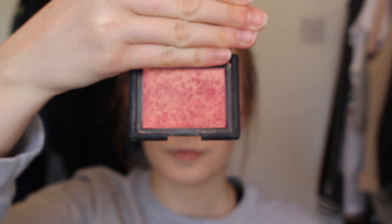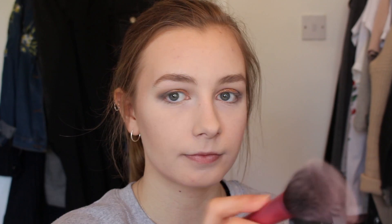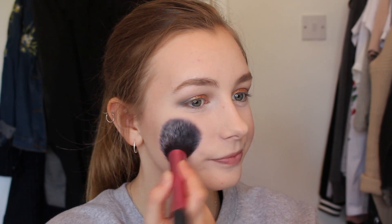For blush I'm taking NARS Orgasm blush and just applying that to my cheeks. I haven't used this in ages and ages and I forgot how much I love it.